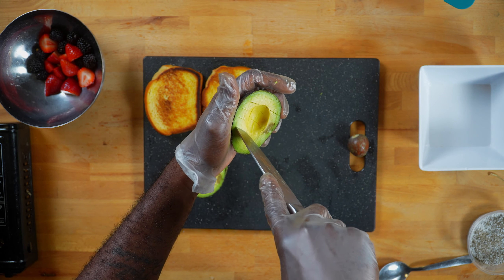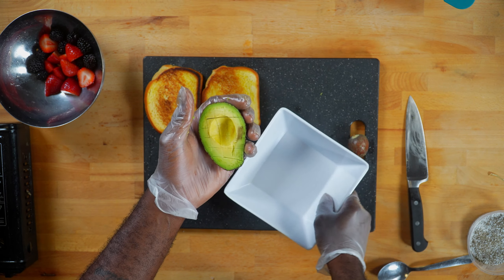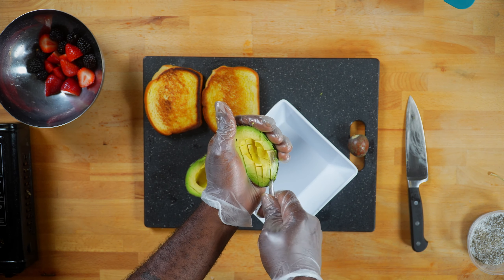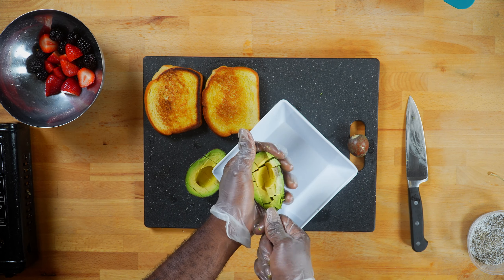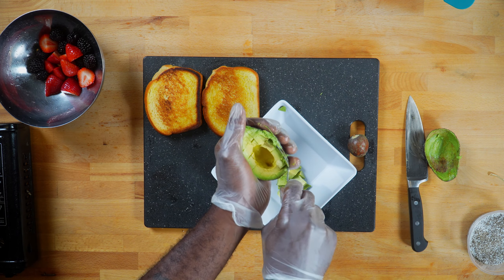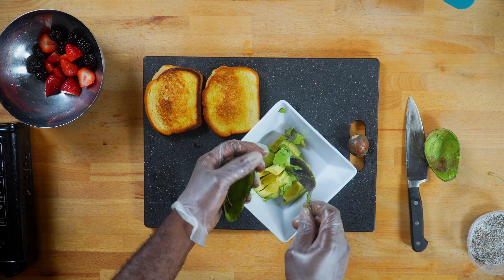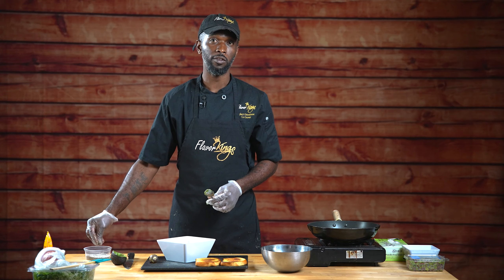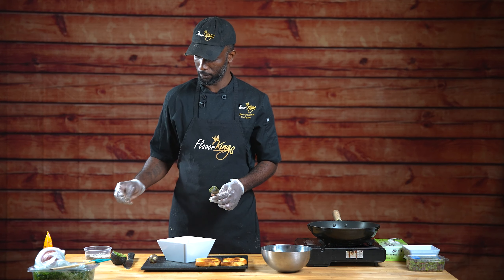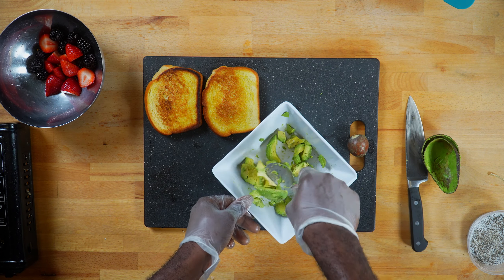The second stage: we're going to toast — I would prefer to use brioche — then we're going to get our avocado open. To make things easier, I prefer to cut the avocado inside the skin. From there, we take a regular tablespoon and scoop it out.